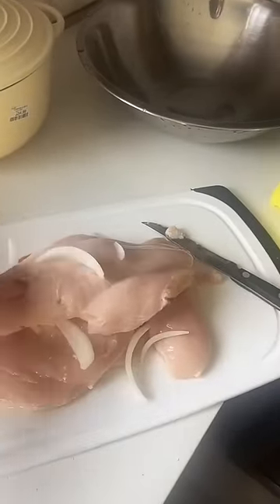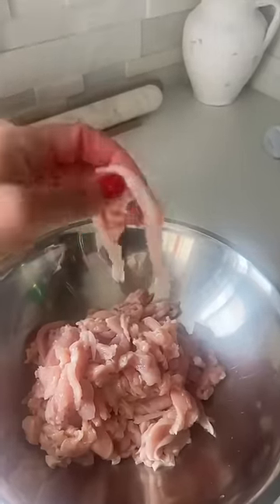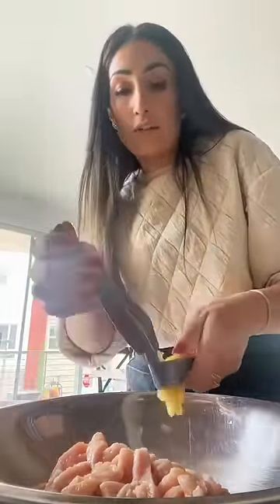First thing, we need chicken. So clean your chicken well, you guys. I do clean my chicken. Slice up your chicken just like that. Lots and lots of garlic, you guys. A lot of garlic on the chicken. Keep adding.